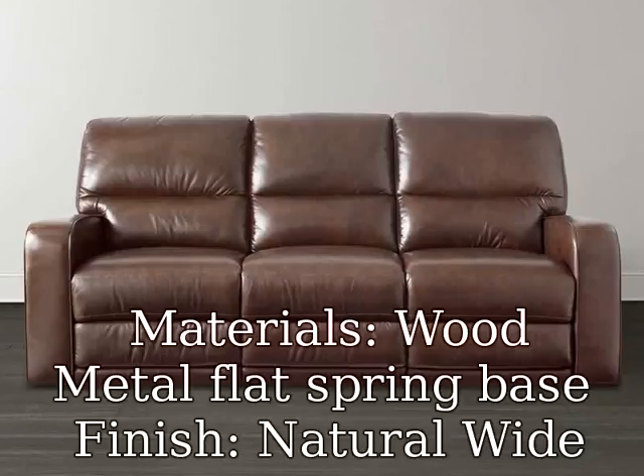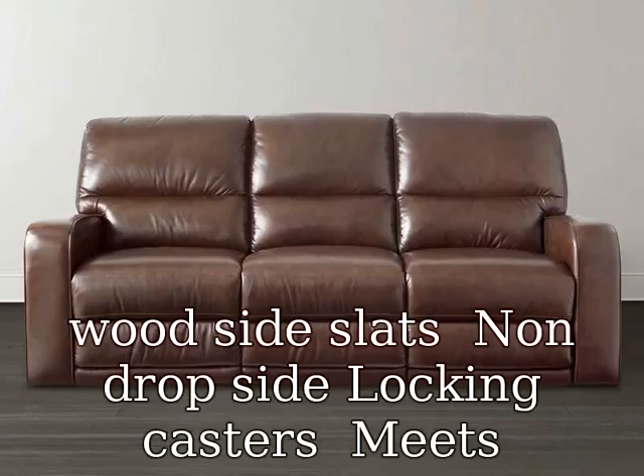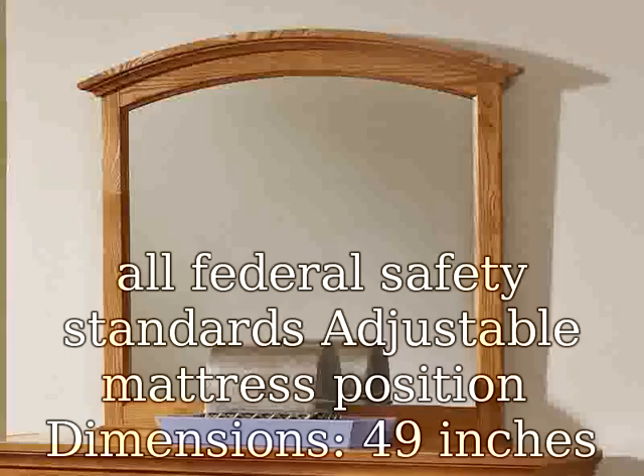Materials: wood, metal flat spring base, finish. Natural wide wood side slats. Non-drop side locking casters. Meets all federal safety standards. Adjustable mattress position dimensions.